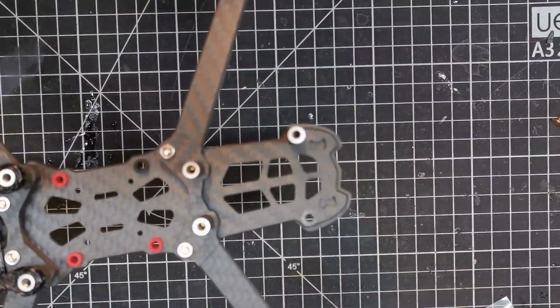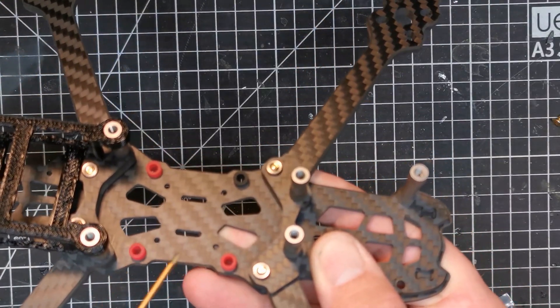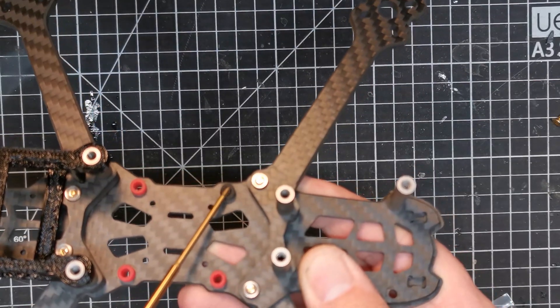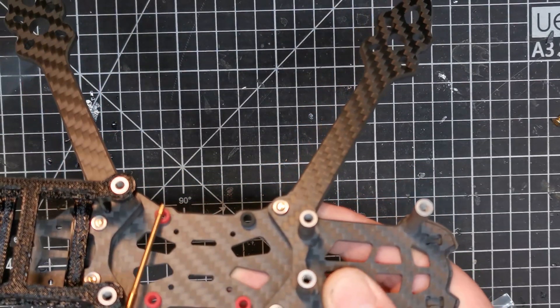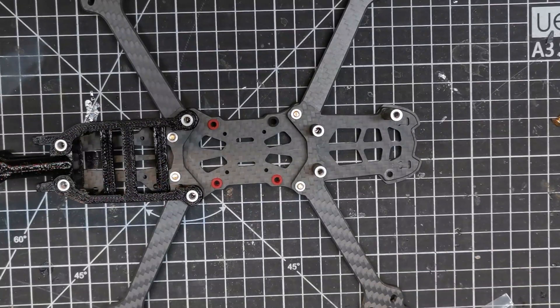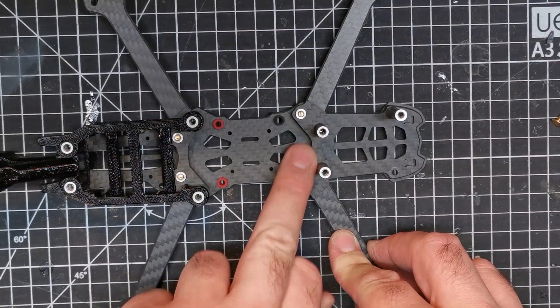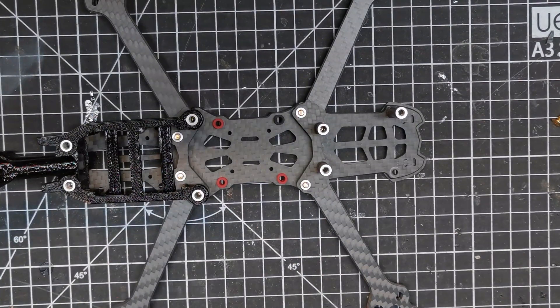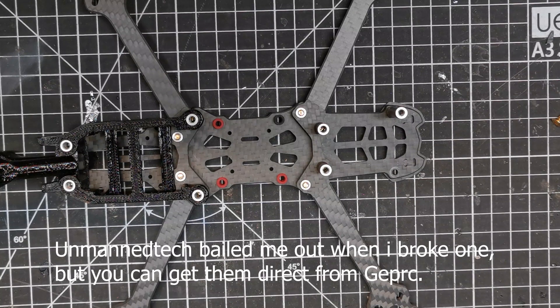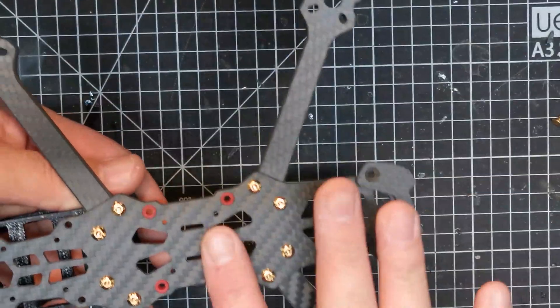With the top plate removed, you'll notice it comes with four of these rubber grommets — one of mine is black because one immediately rolled underneath my workbench and I haven't bothered to find it. It's very much business as normal compared to the other GEP Mark IV I flew. We've got these brace plates and this is likely to be the bit that breaks. You also get an additional four standoffs which are the longer ones, so if you wanted to you could put the arms on the underside.